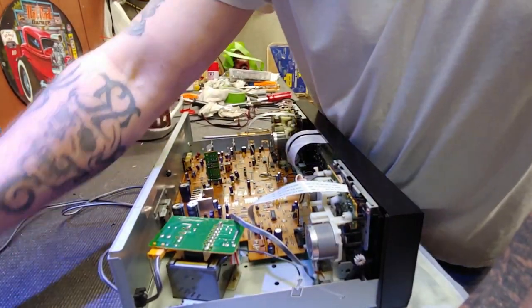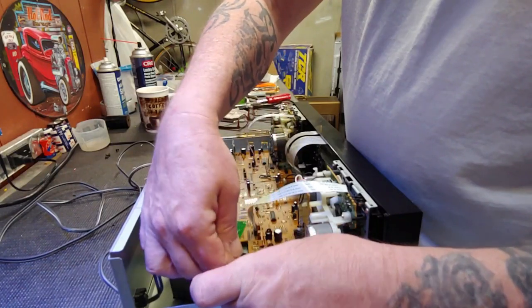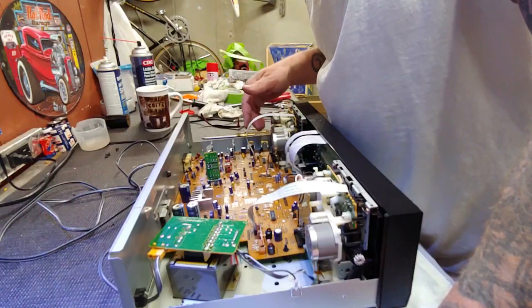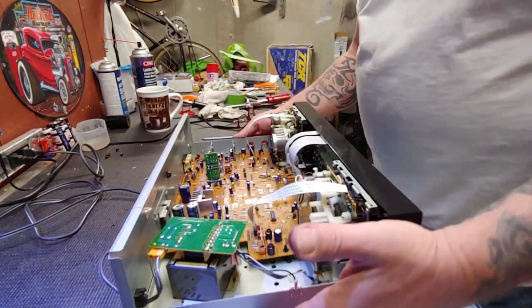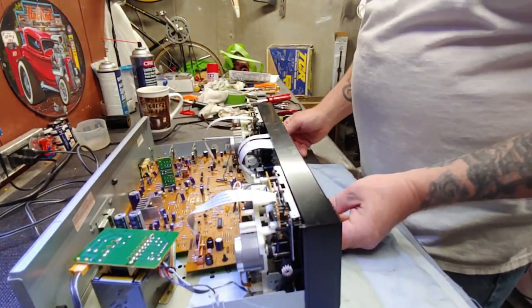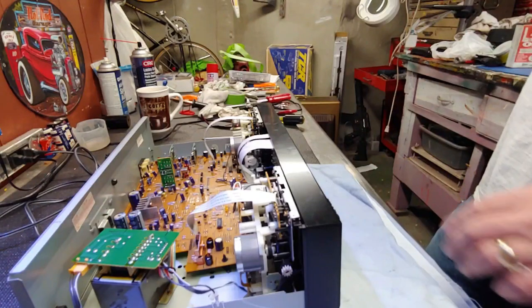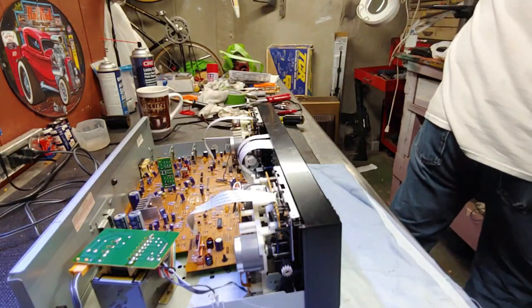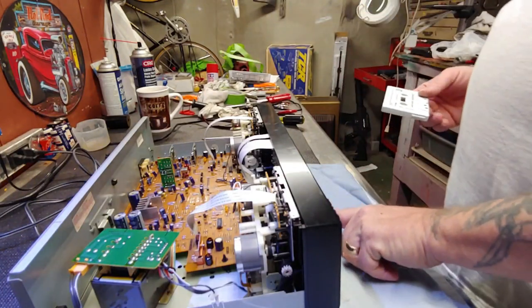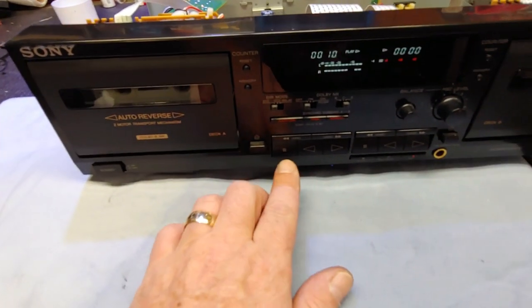This is the moment of truth. This goes here, this goes like this to hold those in place. We have power. That one's seated, that one did something - the jack's working, maybe it had to be seated. That one's working. Come around here, hit play. We need a tape - Harry Chapin. Yes it does - the mechanism's working. Stop, fast forward, stop, rewind - should be auto stop. Nice.